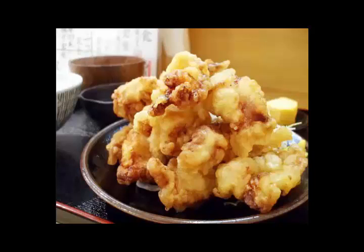Step 1: Cut the chicken breast meat into bite-sized pieces. Make a batter with flour, water, and salt.